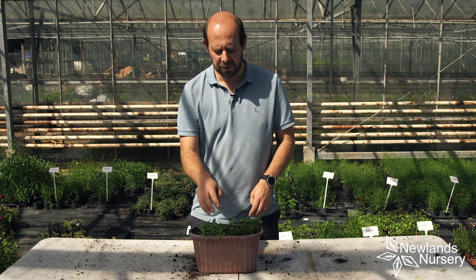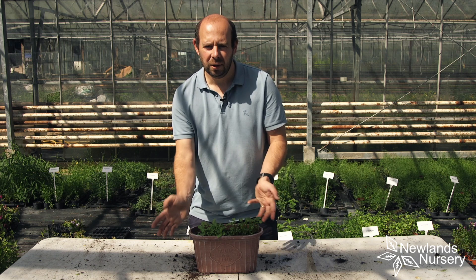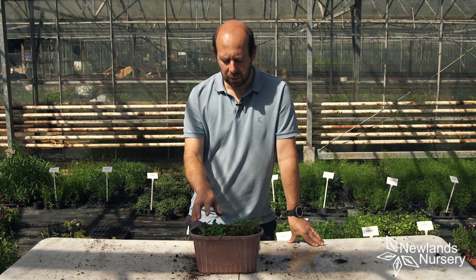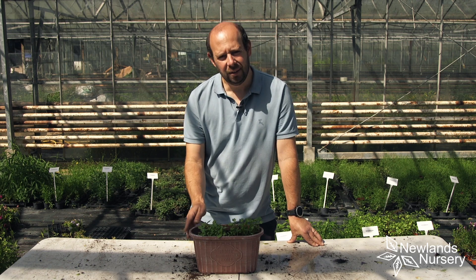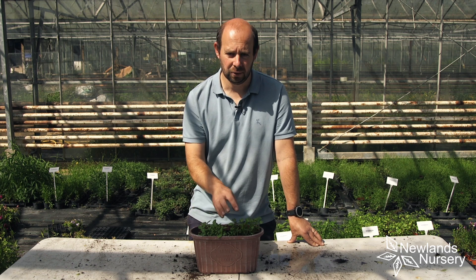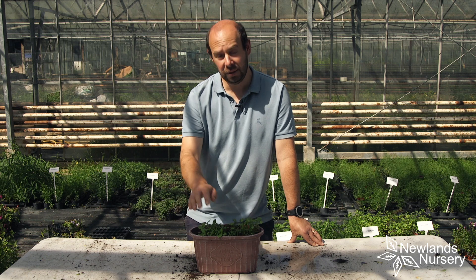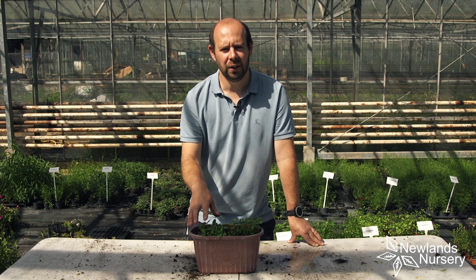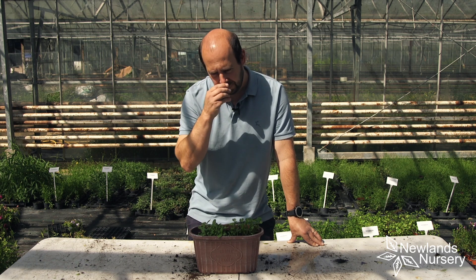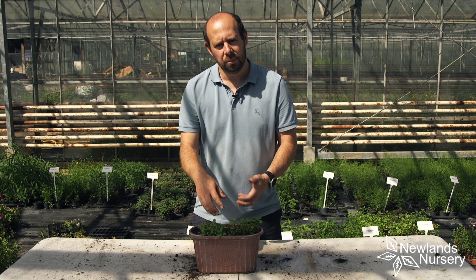Loads of people understandably want to grow basil and coriander, so this is great. It was designed to go on a windowsill or conservatory, something like that. They've started to germinate and they're growing really well — about three to four centimeters tall. We've sown half coriander and half basil. This is lemon basil, but the care is exactly the same as standard basil; it just has a lovely lemon scent to it.